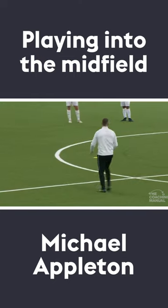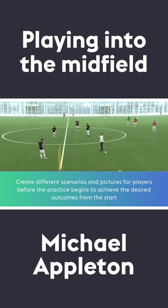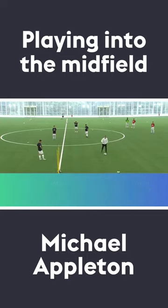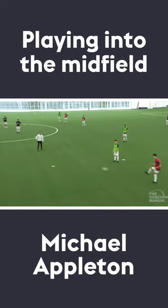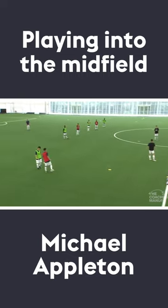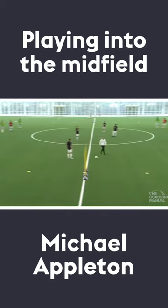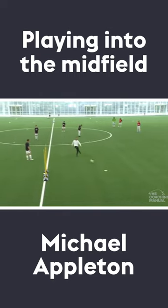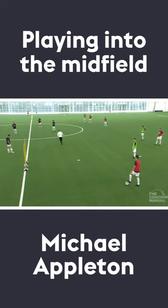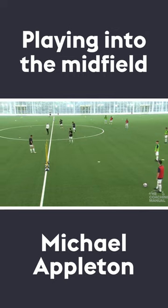Another option — I'm giving you these now so you can see them, and when I ask questions about it you're aware. As you come in, I might want to nick the ball around the corner into my front man and then go and play. Also, as it goes into my wide player, I might not like the picture of it, so I'm coming away, and then you just go on a different line — you're free.